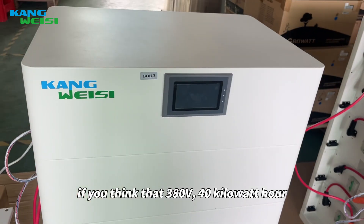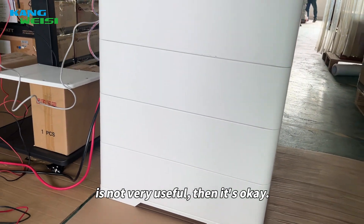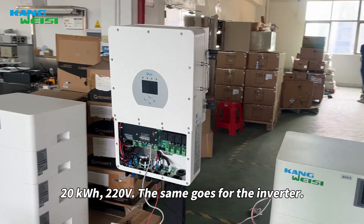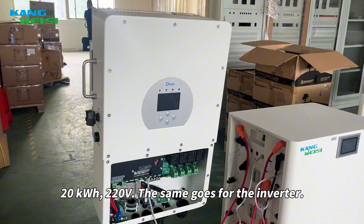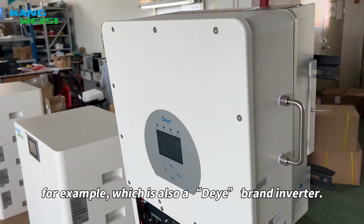If you think that the 380V 40kWh is not very useful, that's okay — you can mix and match freely. For example, I have this battery in front of me: 20kWh at 220V. The same goes for the inverter — for example, this 25kW one, which is also the Deye brand inverter.